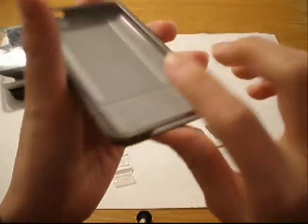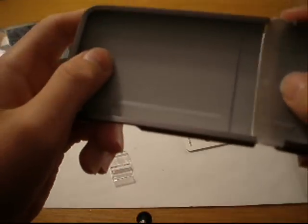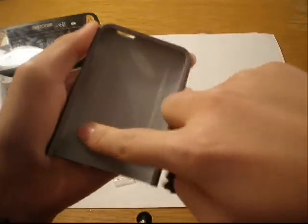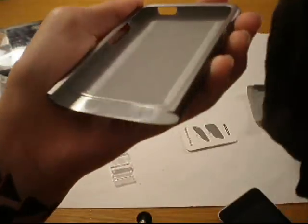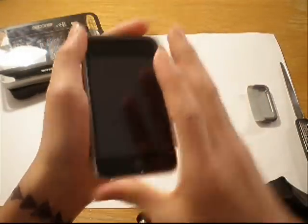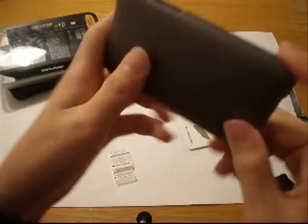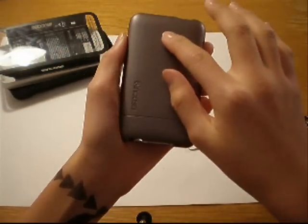Wow, this is a very nice case. This is not a review, guys — just a first look. There's a lot of scuff here. Slide this in. Oh my God, very nice case. In case slider case — this has been an unboxing of the In Case slider case by In Case.